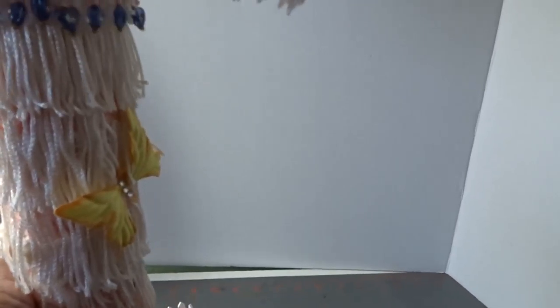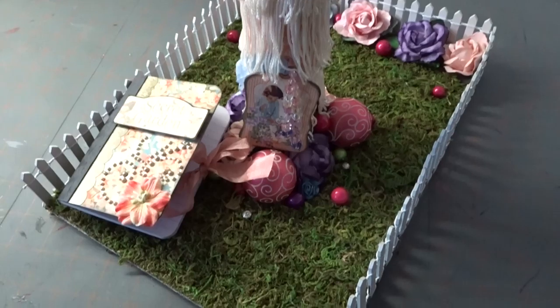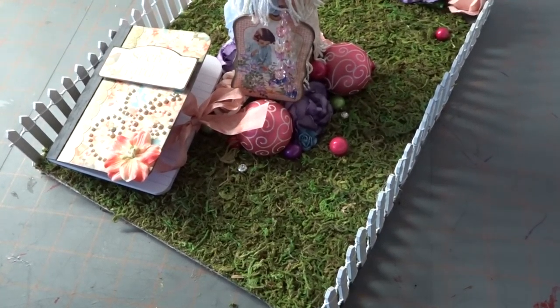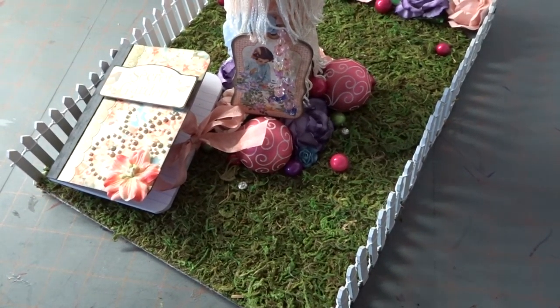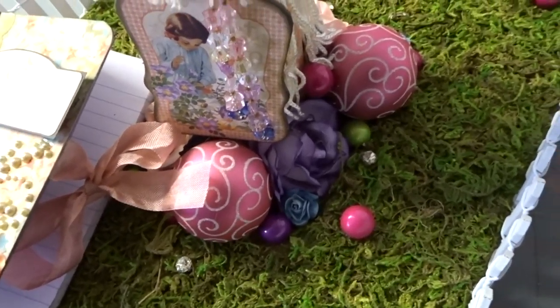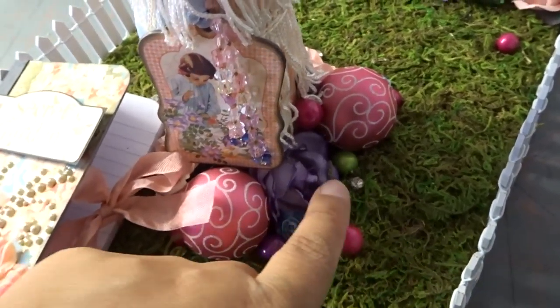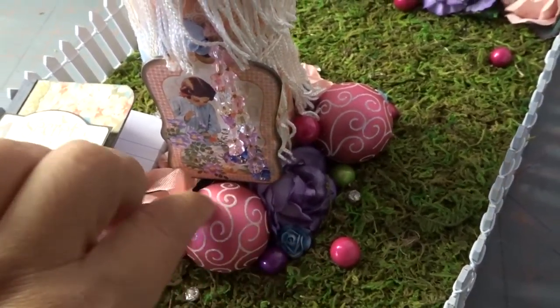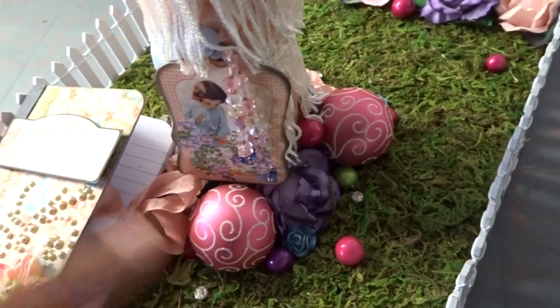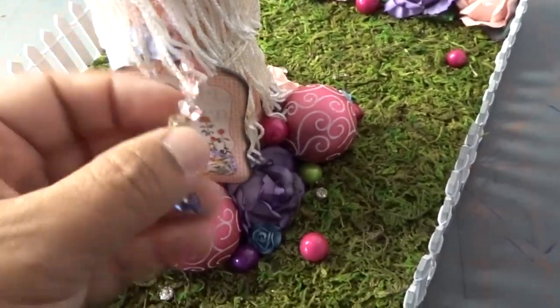I also added a butterfly, and here this fake grass and the fence — you can also buy it from Hobby Lobby. I added some little things I had around. These are those little pebble beads that come on a stick and I took them off. These are little balloons that you can put on centerpieces, and here are some more of the little bling charms.